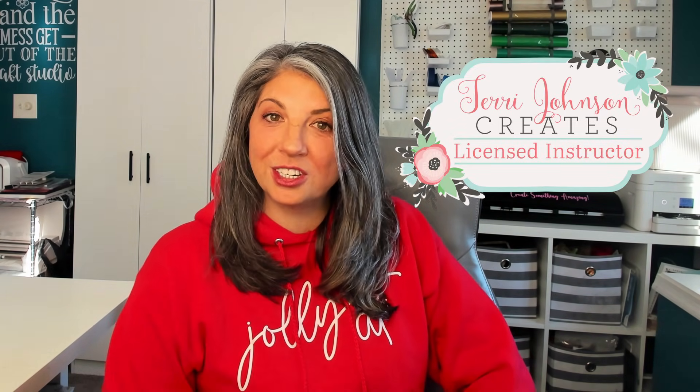My name is Brenda Lambert. I am a TJC Licensed Instructor for Silhouette. You've found your way to Silhouette Success and we are getting ready to learn all about Print Bleed today. Go ahead and hit that subscribe button if you're not already subscribed. And at any point during this video, when you have that aha moment, be sure to hit the like button — it helps me out a ton.